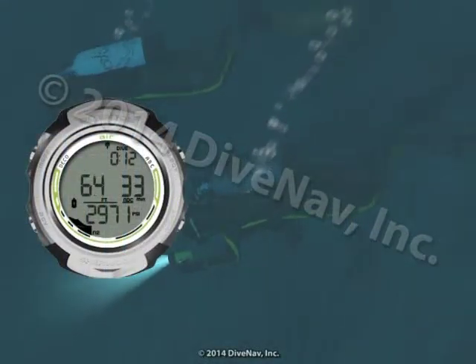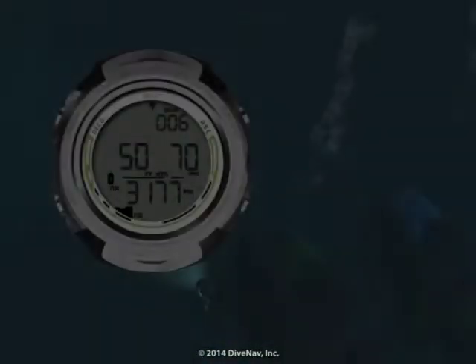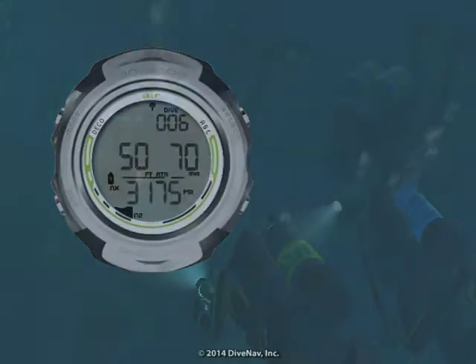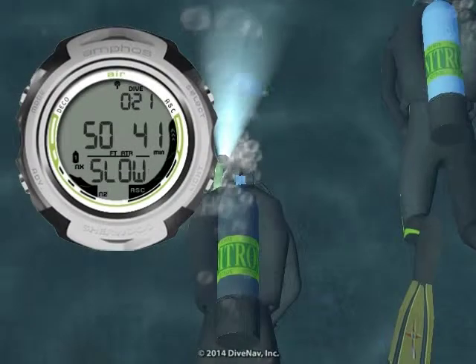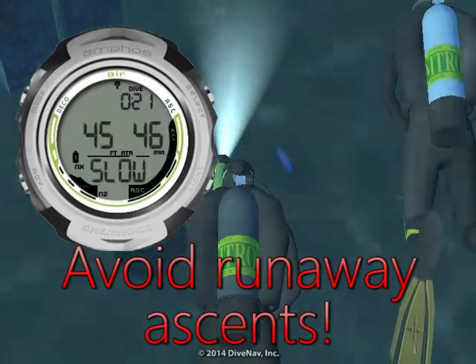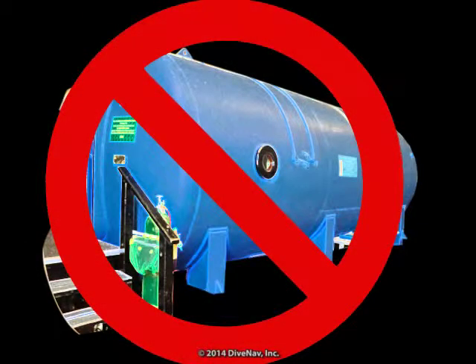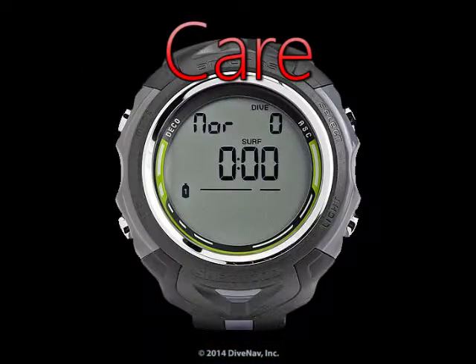We will then take you underwater making a typical dive with air, and we will also take you on a Nitrox dive and Multigas dive. Then we will cover how to deal with unexpected situations like running into Deco or ascending too fast. We will show you in great detail how to program the Amphus Air, and lastly we will discuss how to take care of it.